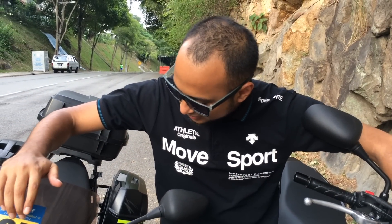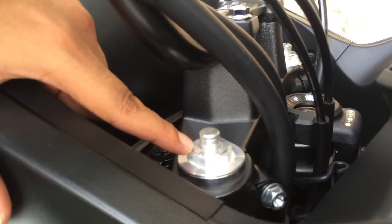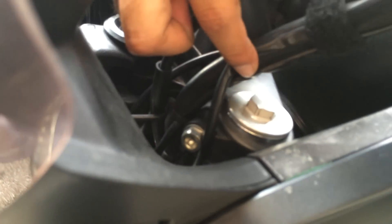I was also pointed to the difference in the front suspension. The new bike comes with an adjustable top on both sides, whereas the older bike doesn't.